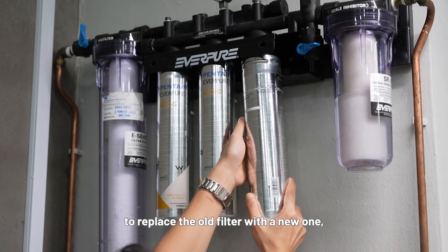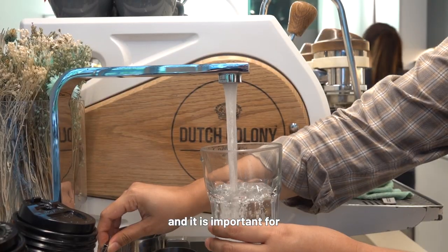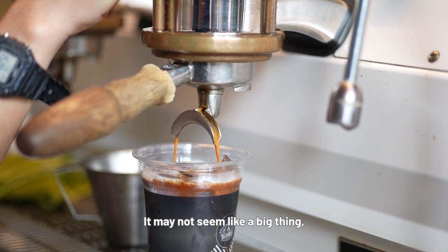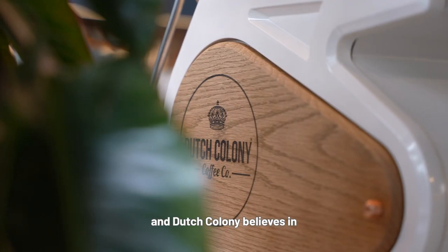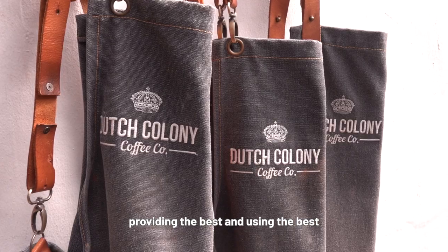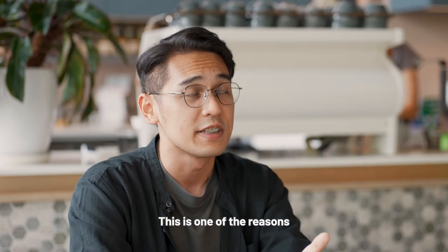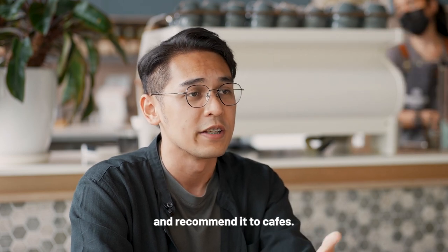One of the reasons we choose Pentair Everpure is because it is easy for us to replace the old filter with a new one, which is important for a fast-paced café like ours. It may not seem like a big thing, but coffee can play a big part in someone's day. Dutch Colony believes in providing the best and using the best for our customers. This is one of the reasons why we choose Pentair Everpure and recommend it to other cafés.